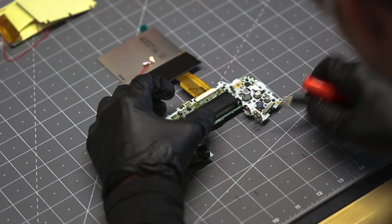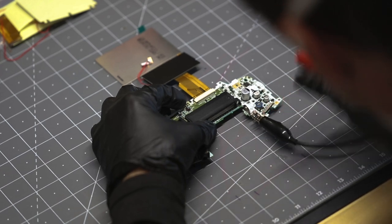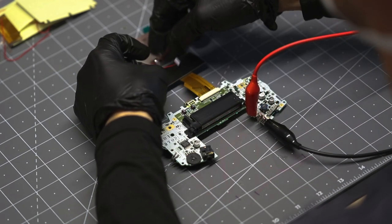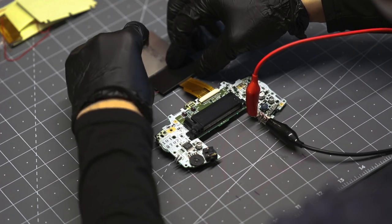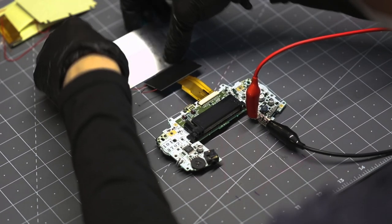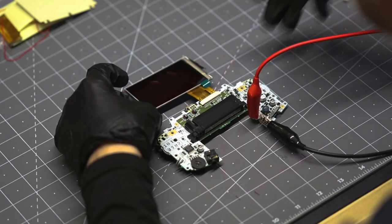Again using the variable power supply with the alligator clips, pull your touch sensors off to the side so as not to create a short when testing, and to verify the functionality and responsiveness of the color and brightness features that are exclusive to this V3 kit.